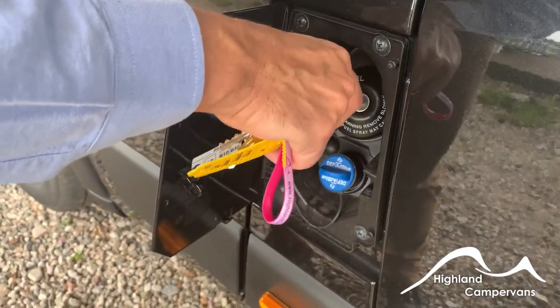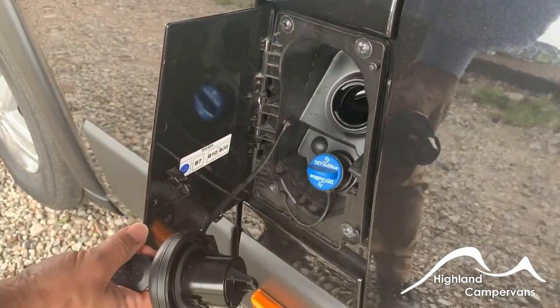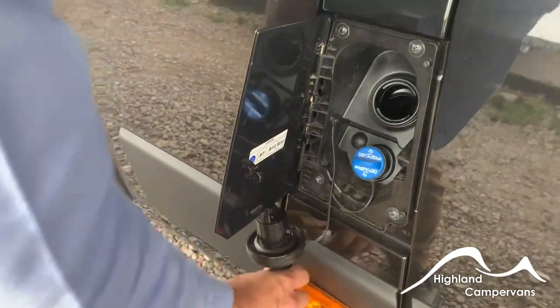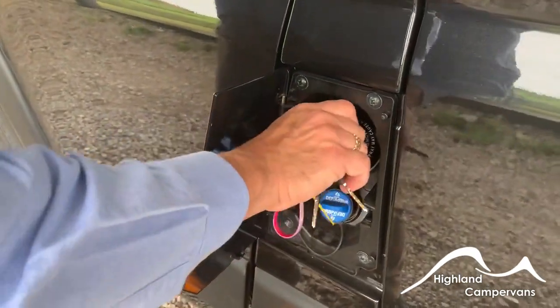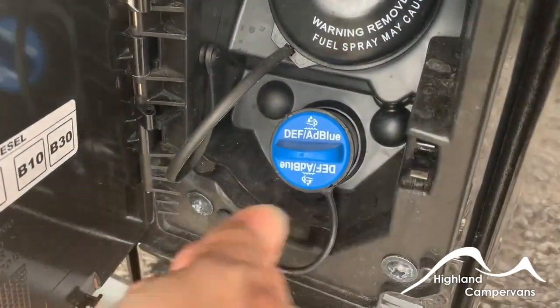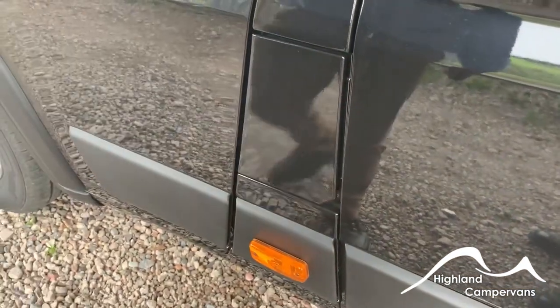Ignition key in, twist the key and the cap and that enables you to fill up with diesel. There's a hanging point on the door if you wish. You also have an AdBlue system on here — the dashboard light will come on if AdBlue is required and it's just a matter of removing the cap and topping up.